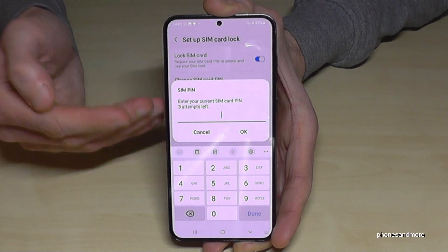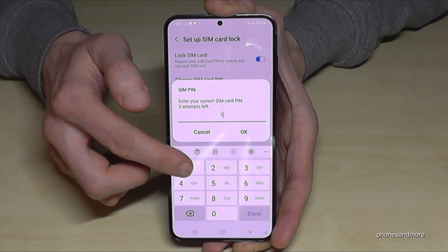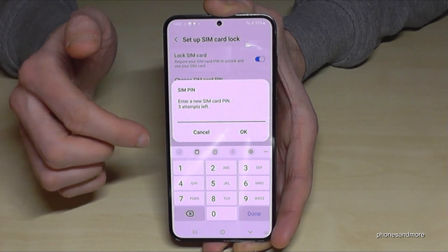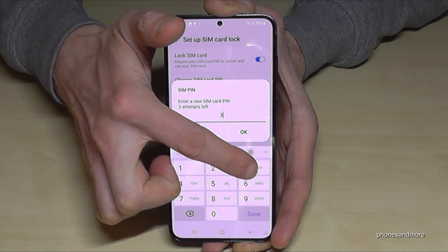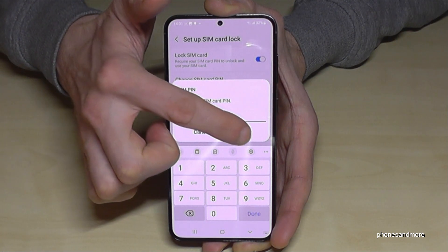First of all you need to enter your old pin number. So in my case it's four times the one. Please take yours, tap on OK. And now you can choose a new one for your SIM card — maybe let's take four times the three. Please choose yours, add a better one. Confirm on OK.